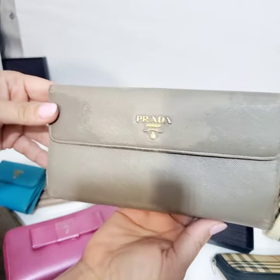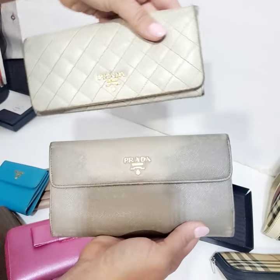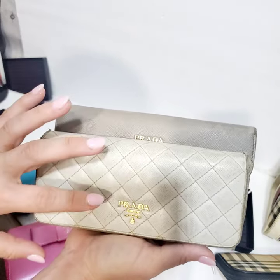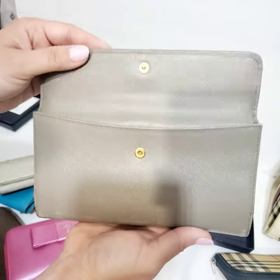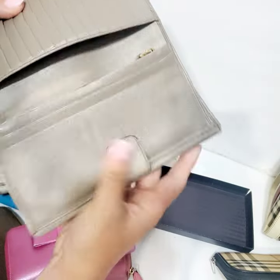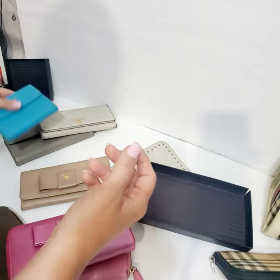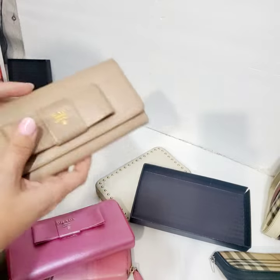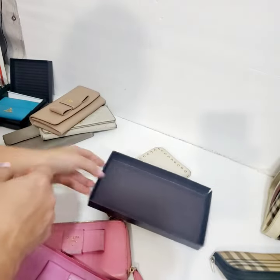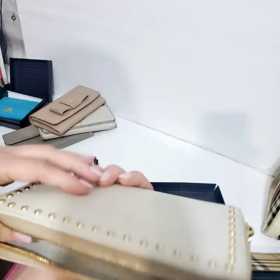This one right here is a good size; this one is a little bit smaller. I'm pretty sure they can both fit a phone. I'm going to dye this one black, and this other one I'm probably going to leave the same color but retouch it, clean it, put some hardware, and make it into a wallet on chain. Keep an eye out — I'm going to be listing all these Prada wallets. Some of them are going to be wallet on chains.